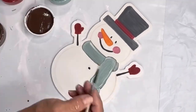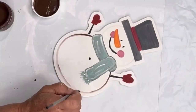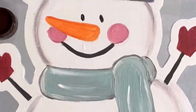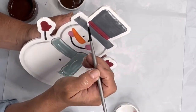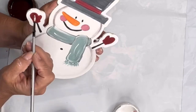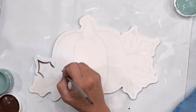Again, I outlined with the chocolate the top and the body, and then I added some white on the top hat and on the rim just for the snow, put it on the mittens and some on the scarf.